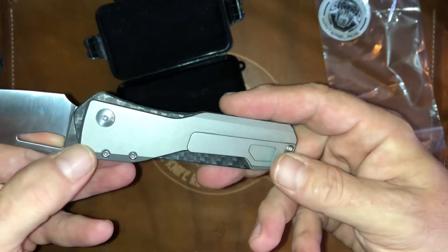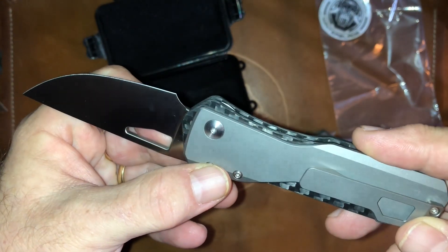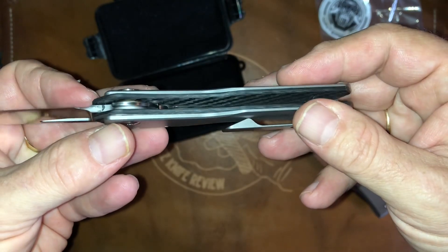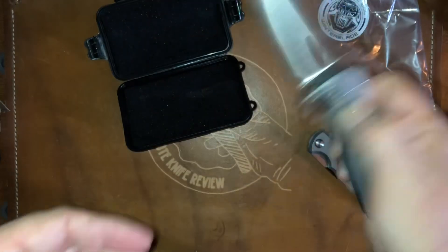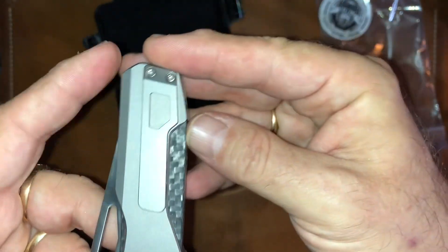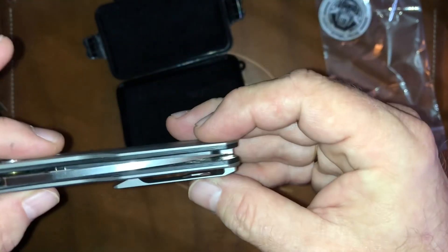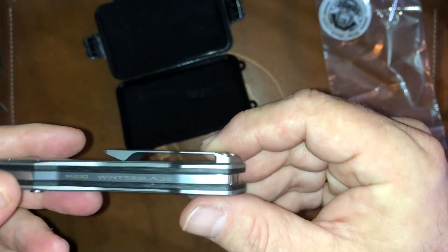Looks to be in really good condition. A couple of snail trails here around the pivot — can you see those? There you go Brian, just so you can know where everything's at right now when it came to me. A couple little snail trails and marks around the clip too, but not much.